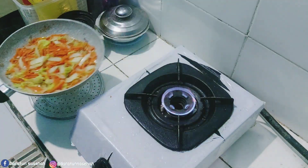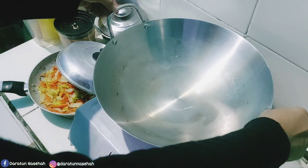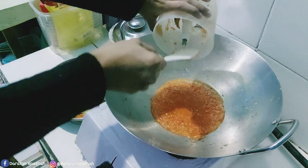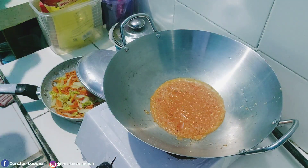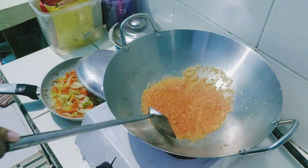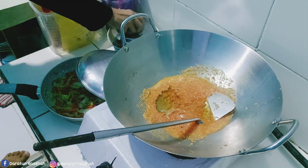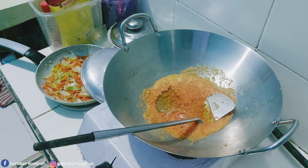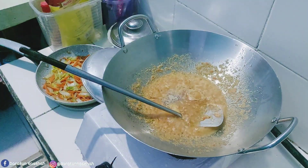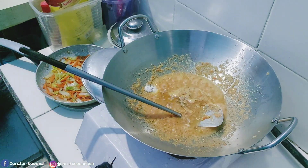Oke alhamdulillah untuk sayurnya udah. Dan ini langsung aja dipindahin ya. Terus lanjut ke menu selanjutnya. Untuk yang selanjutnya ini bumbu yang tadi udah dihaluskan langsung aja ditumis-tumis. Dan ini aku masukin minyak karena tadi belum aku tambahin minyak. Dan juga bertahap masukin bumbunya: ada ketumbar, terus lada, secukupnya, garam, ekcin, dan juga penyedap rasa.